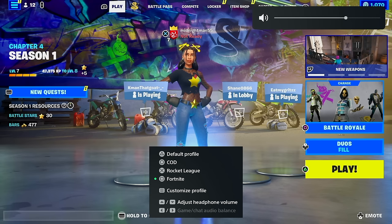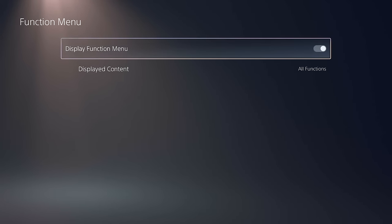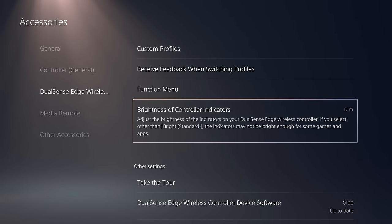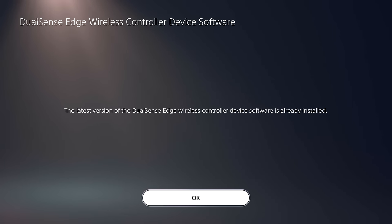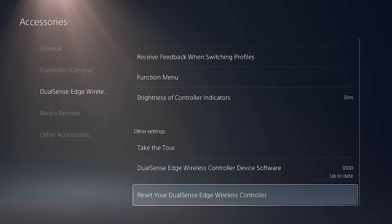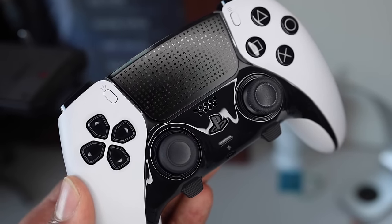To make sure you never lose those capabilities, go into the function menu settings and make sure 'Display Function Menu' is enabled and all functions are displayed. For controller brightness, I keep it dim so it doesn't reflect against my TV or monitor, and battery life will last a little longer. From the settings you can also take the initial tutorial tour again, check the firmware version to ensure you're up to date, and reset the DualSense to factory settings.